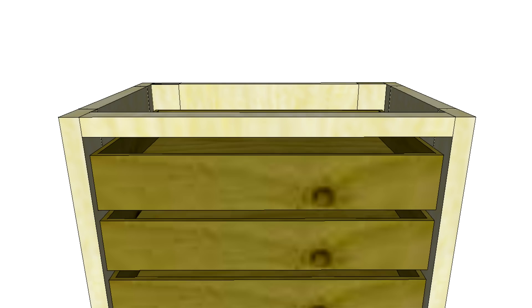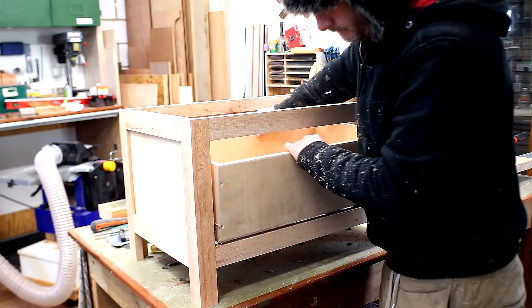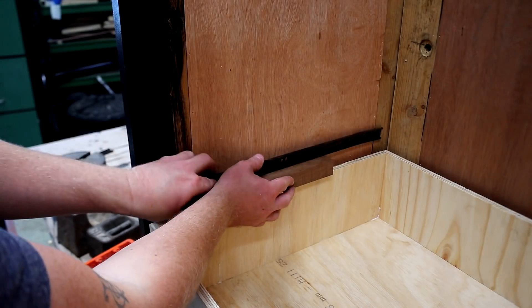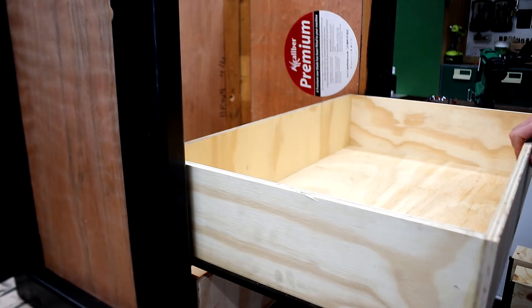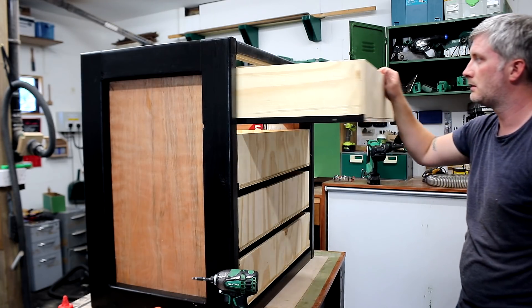Before checking if the drawers fit, I wanted to talk quickly about the clearance needed for this style of drawer runner, as you don't usually get instructions with them when you buy them new. Usually I allow 12mm clearance on each side but I often find they fit too tight, so in the past I've had to remove material from the drawer box to get it to fit. This time I tried allowing 13mm on each side — the first drawer was perfect, the second perfect as well, and the third and fourth also perfect.